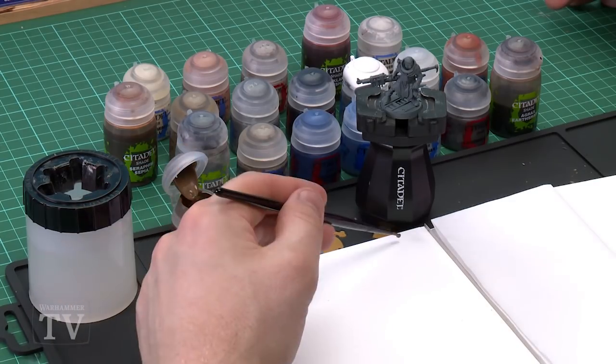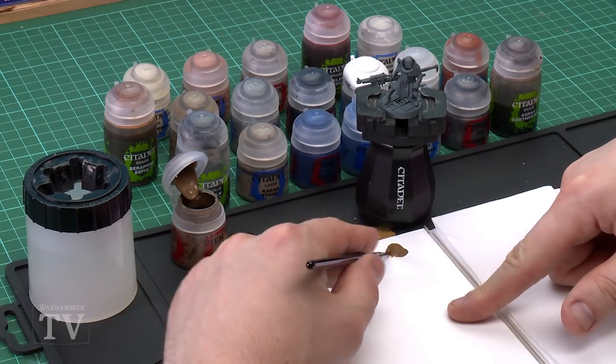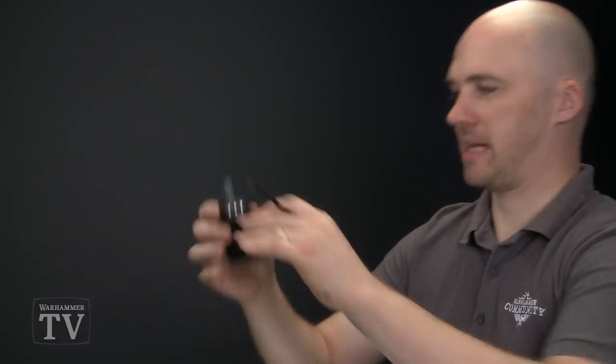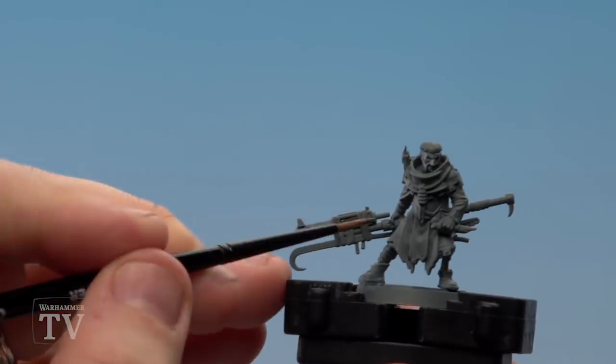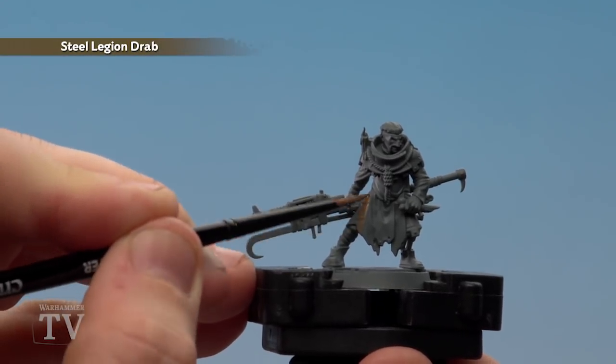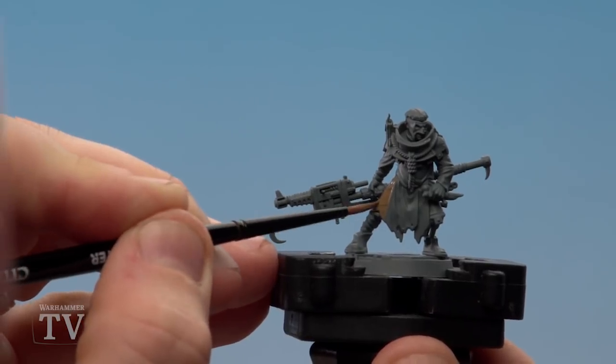The first colour we'll be using is Steel Legion Drab and we'll be doing this on the tattered brown cloth. I'm going to get my medium layer brush and apply a little bit onto my palette with a small touch of water, just to help it flow a bit better. Twist the brush to get a nice point, then start applying it to the model. There are a couple of sections we'll be leaving grey because we'll be painting those blue later on.